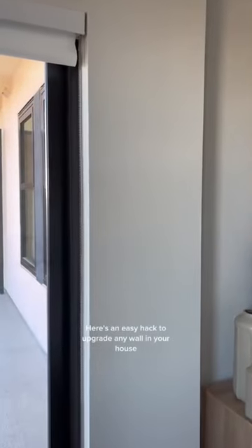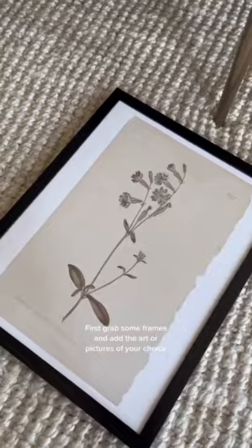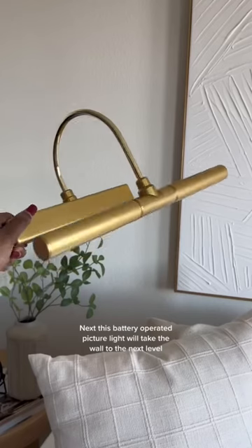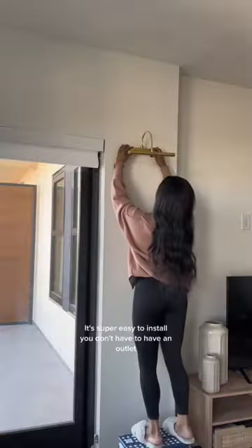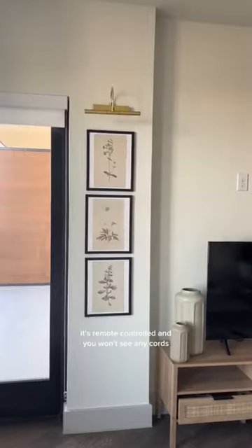Here's an easy hack to upgrade any wall in your house. First, grab some frames and add the art or pictures of your choice. Next, this battery-operated picture light will take the wall to the next level. It's super easy to install — you don't have to have an outlet, it's remote controlled, and you won't see any cords.